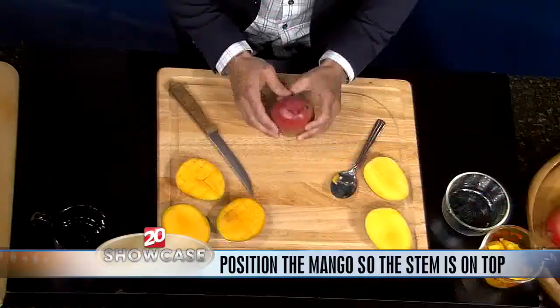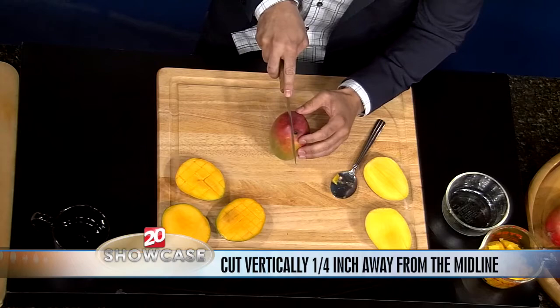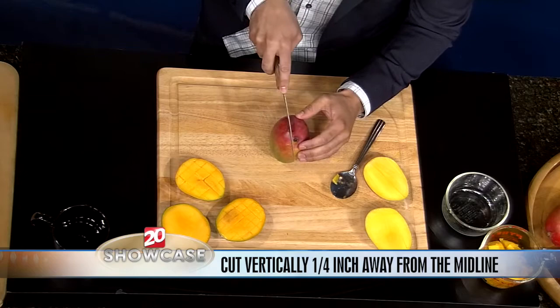So the first step, you're going to start out — make sure the stem is facing up. And you're going to want to go ahead and cut about a quarter inch to the side. Don't forget there is a big seed in the middle and you want to cut on the side of that. So you go ahead and get in there and cut it on down like that.